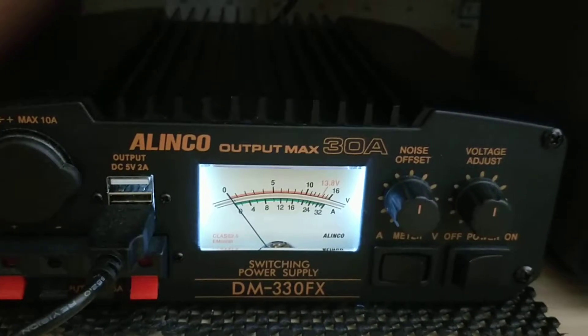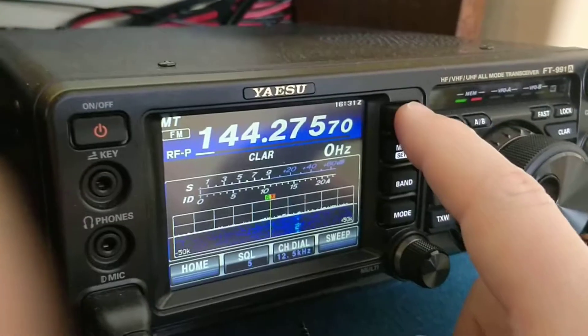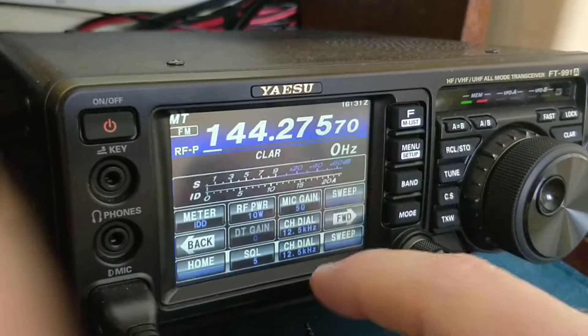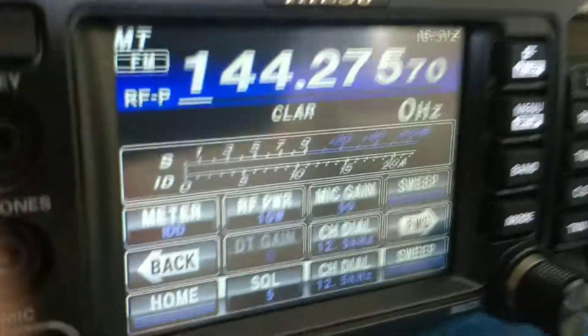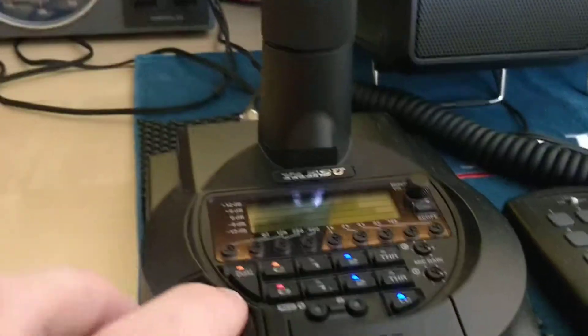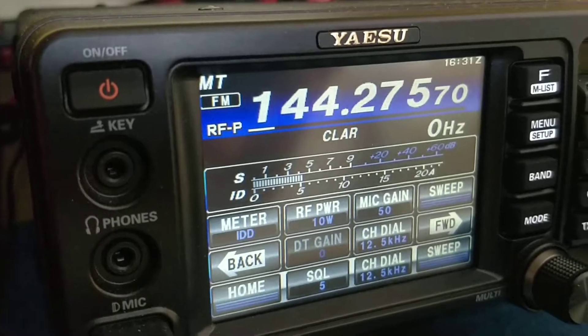Switching back to amps — I've got a Yaesu FT991A here on a free frequency on 2 meters at 10 watts of RF power. You can see the ammeter here and we're just going to key up on 10 watts.